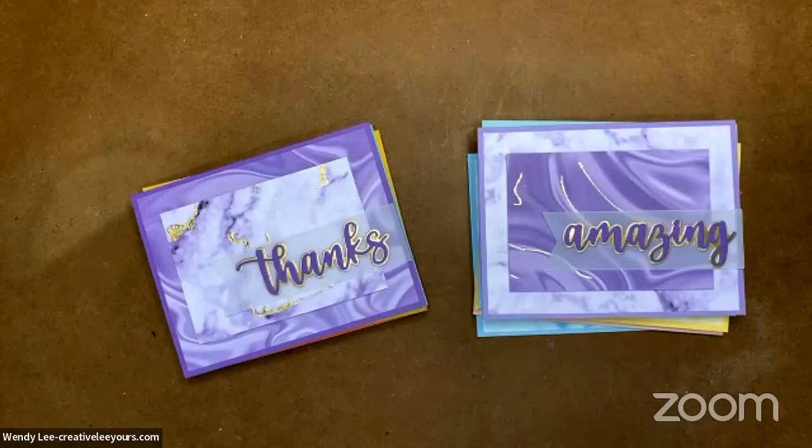Thank you guys so much for joining me — I really, really appreciate it. Share this video with your crafty friends if you're enjoying the content I'm sharing. And if you're watching on my YouTube replay, definitely go ahead and subscribe to my channel. Thank you all so much, and I can't wait to see you again next Tuesday for a little more crafty fun. Bye for now!